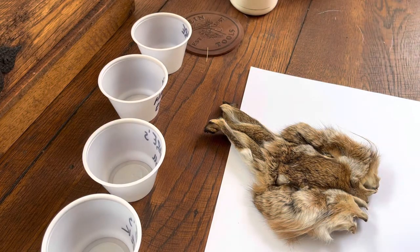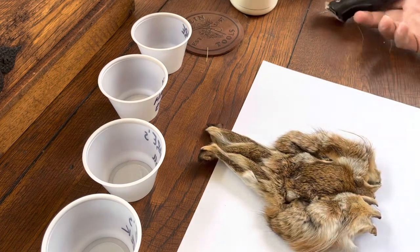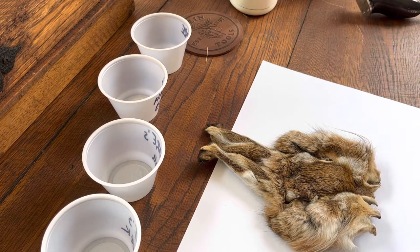Hello. I thought I would have a little bit of time on my hands and thought I would make a little bit of a video about hare's mask dubbing. I make my own.